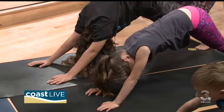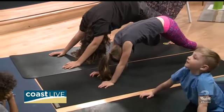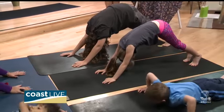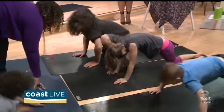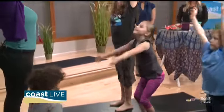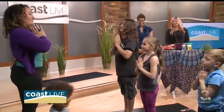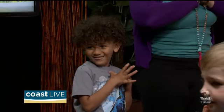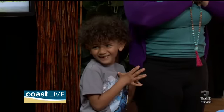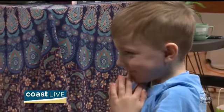Everybody take a nice deep breath in, get some fresh oxygen in — breathe! Now let's bend our knees, hop forward, and really reach up high and touch the sky. Bring our hands back down to our hearts. That is one sun salutation! How many times a day should we do that? Ten! That gives us a nice full-body workout — good for stretching and good for everything.